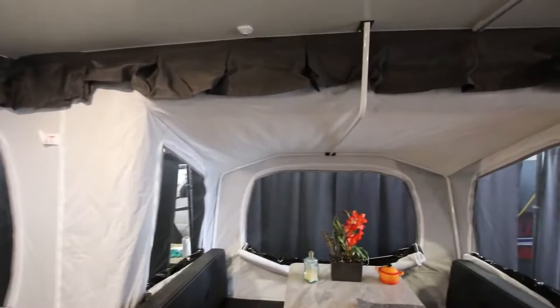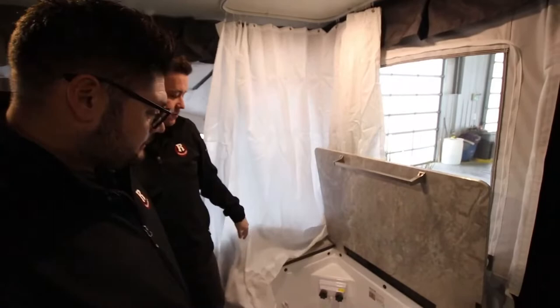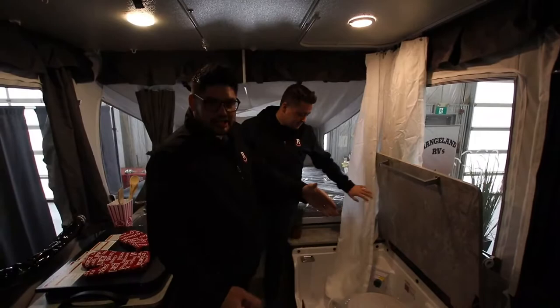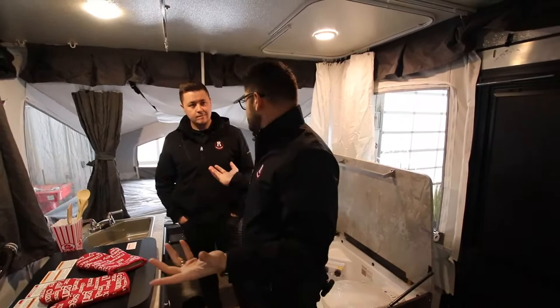Behind these curtains we're going to have our wet bath inside the 2318. You can obviously see we've got our shower head down there, and then we do have our toilet as well — just imagine dad yelling at everybody to clear out the trailer. This toilet goes right down to that cassette we showed you on the outside. It does come with a curtain to give you a bit more privacy, and then there is a secondary curtain that serves as almost a changing area so you don't have to change in front of everybody.